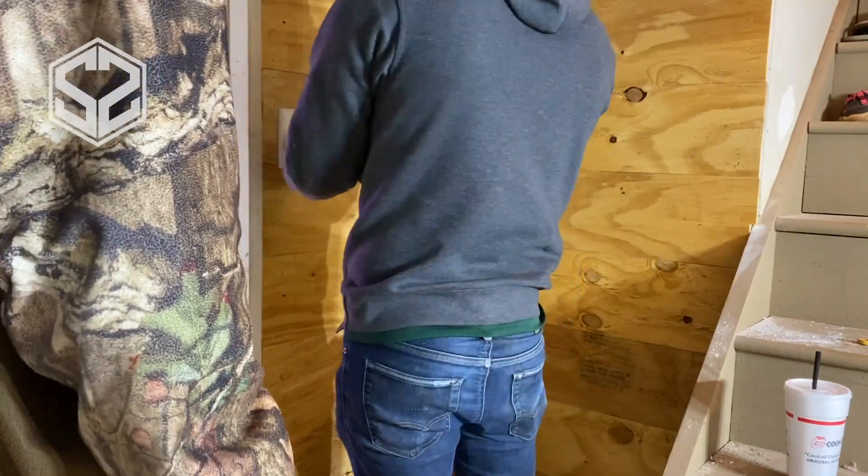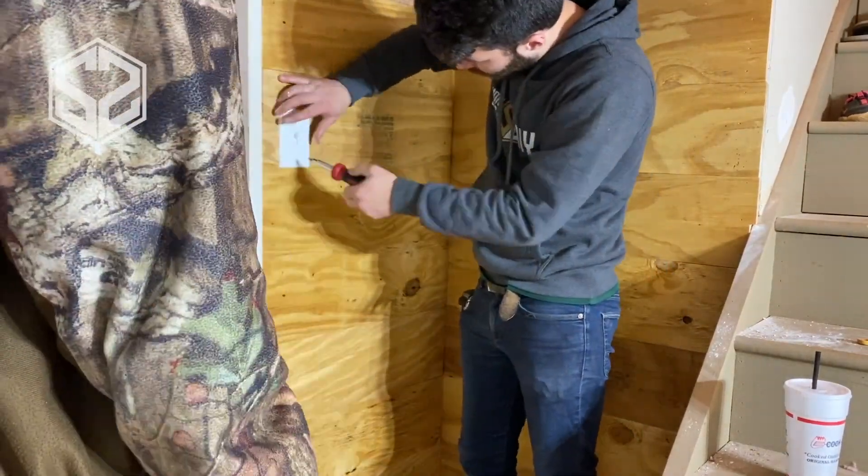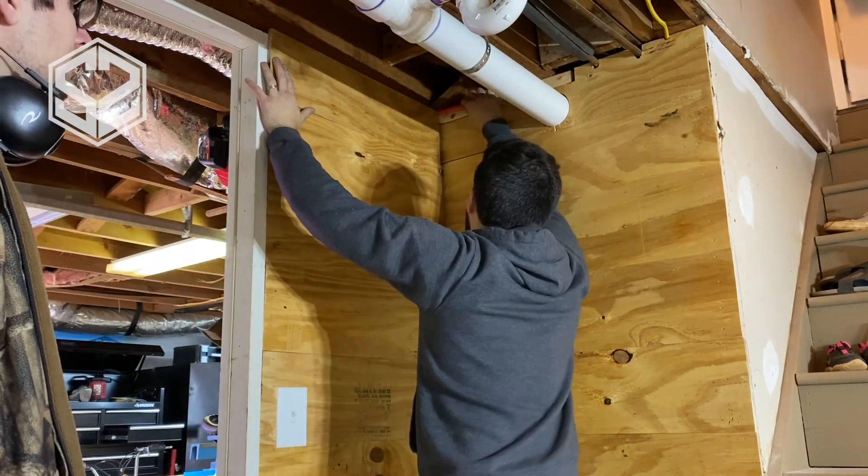Now that I'm done with this wall, I'm gonna put the switch cover back on and the switch back in place temporarily until I go to paint. That way it's a lot safer and we can turn the power back on to that switch.